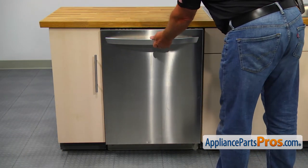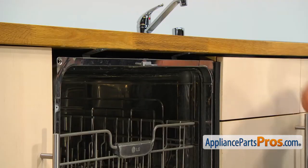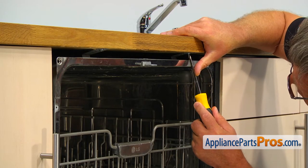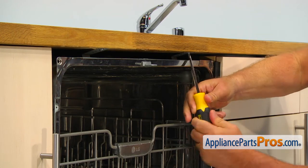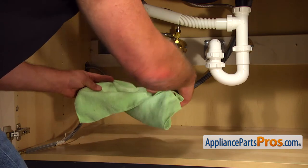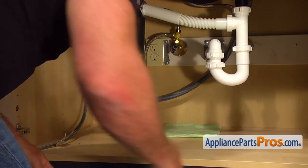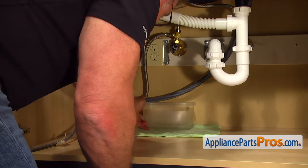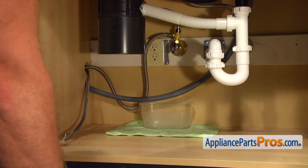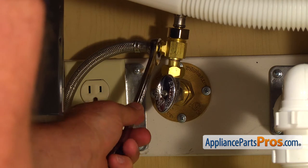To get to the part, we need to open the door. Using the Phillips screwdriver, take out two screws that hold the dishwasher to the counter. Put a towel and plastic container under the shut-off valve just in case water leaks. Then, using the 5/8-inch open-ended wrench, take off the water line.